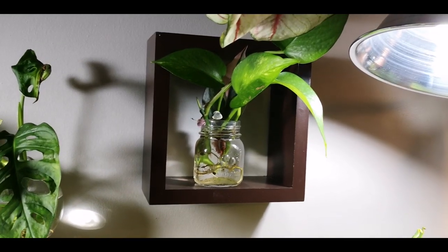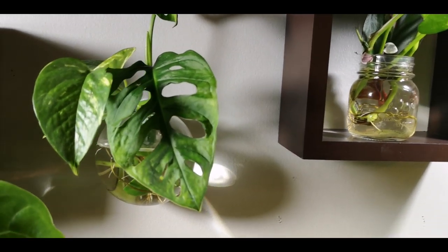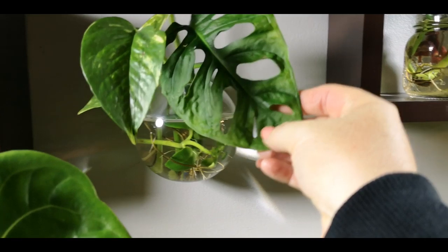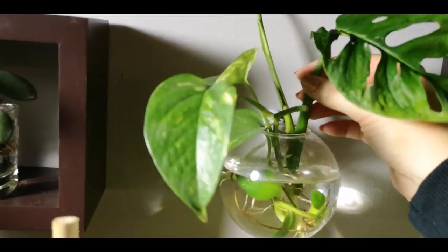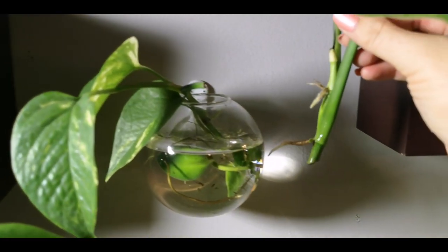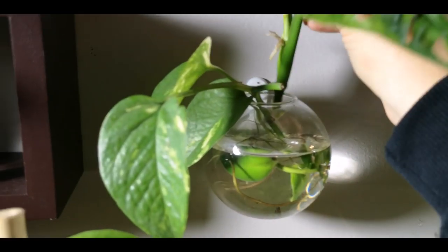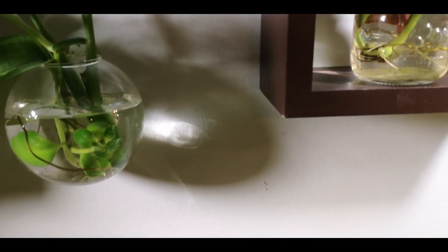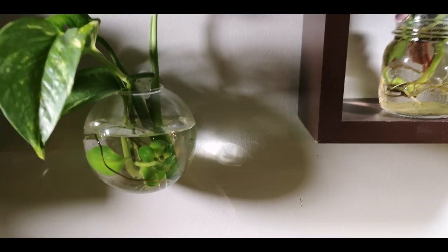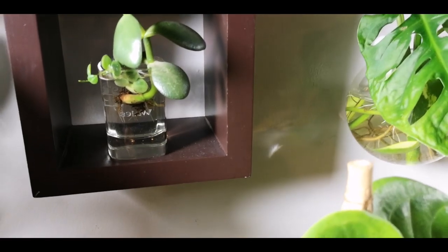Here we have more golden pothos and a Monstera Adansonii round form leaf that's propagating — super healthy and getting some awesome roots. I'm going to wait a little bit longer; I like the roots to be a couple inches before I put them into soil, and then just keep them really wet for a little while so they have an easier time transitioning from water to soil. A little jade cutting and a little string of turtles cutting, which might actually be rooting. And then here I just have some Cebu Blue cuttings.